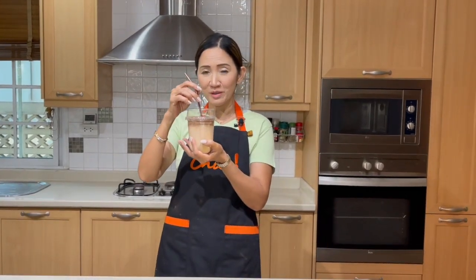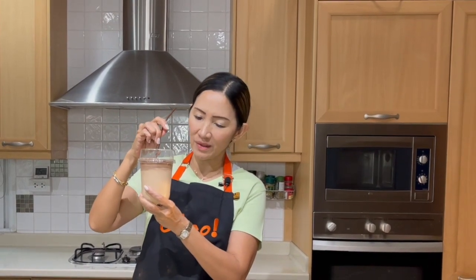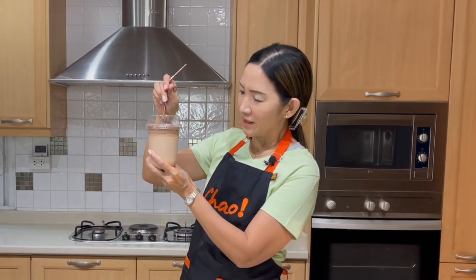It's time to give it a try. Before you drink it, let the mousse blend with your milk tea a little bit. It is that good — it doesn't even go down even when you stir it. It's going to be a chocolate milk tea.